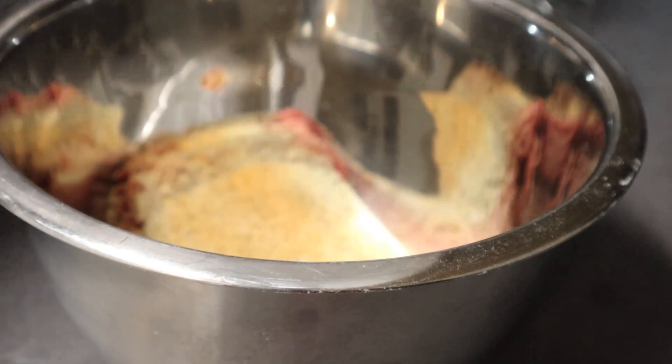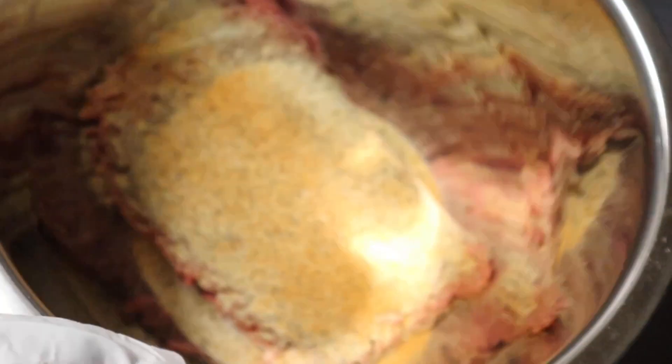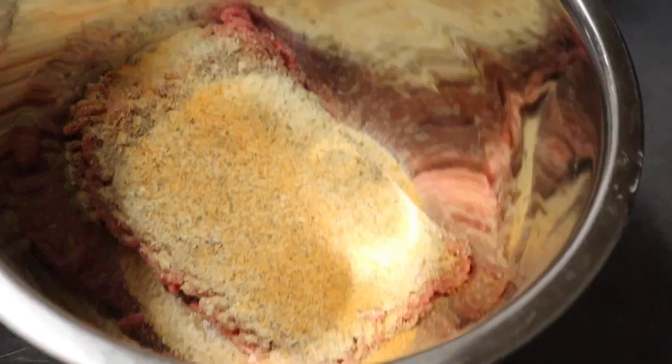This is garlic powder I'm seasoning the meat with — I know it looks like a lot, but it's okay because we're going to be mixing in breadcrumbs, egg, and Worcestershire sauce. I've already seasoned with garlic, onion, Badia complete, and beef bouillon. I'll also add about a teaspoon of pepper, and then Lawry's seasoned salt — about half a tablespoon to a tablespoon.